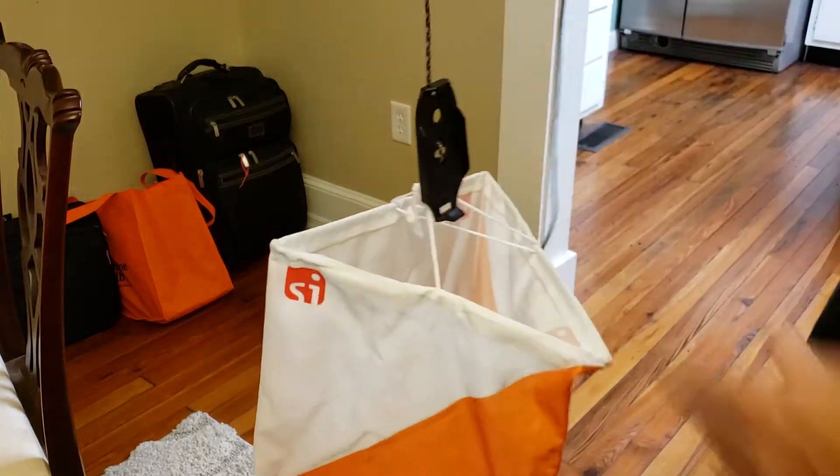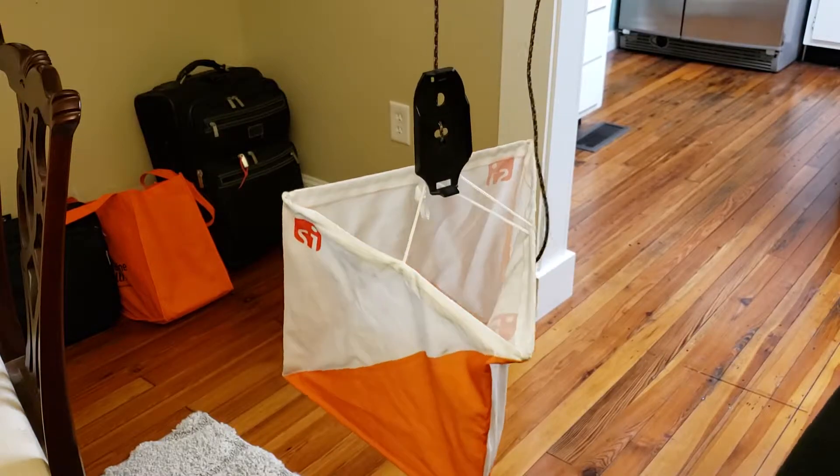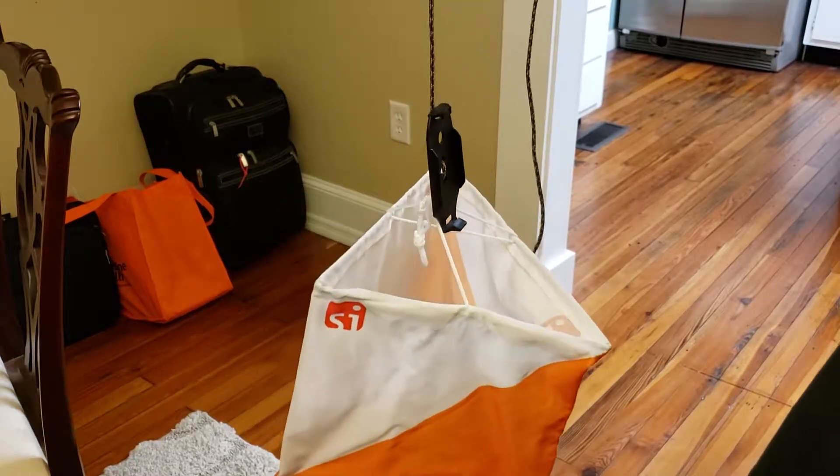Okay, so quick and dirty, how to tie up a Florida Orienteering control flag. There is a method to our madness and here it is.